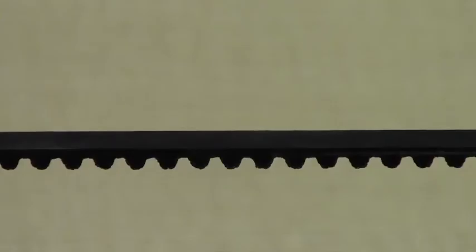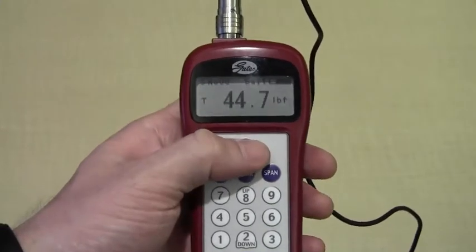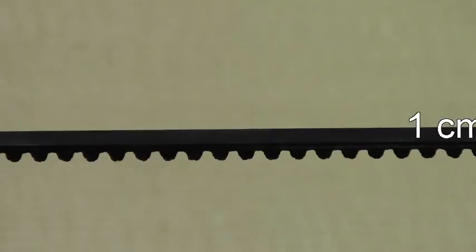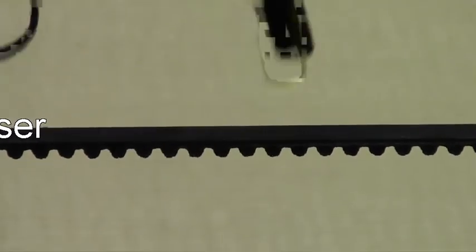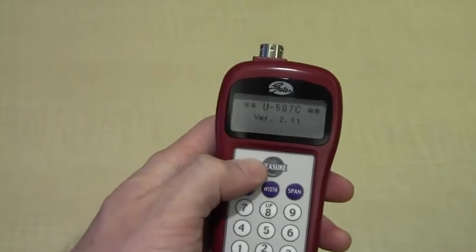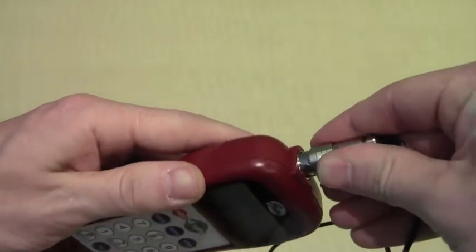First, you're going to want to create a vibration in the belt. Then you hit the measure button on the meter and bring the microphone up to the belt. The microphone should be one centimeter or closer to the belt to get an accurate reading. For noisy environments, turn the meter on without the microphone plugged in to set it to a sensitive setting.